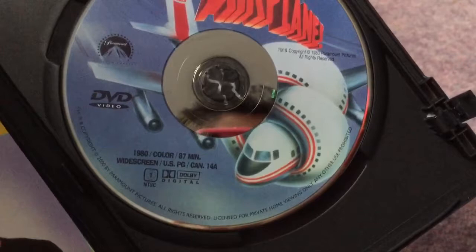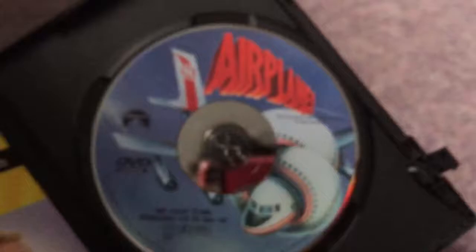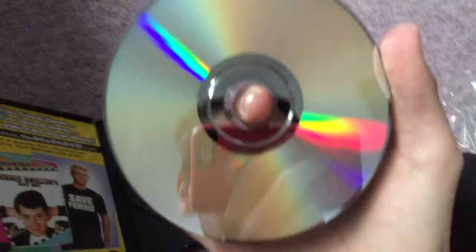And here's the disc for Airplane. I like the artwork on the disc, it's really cool. The disc says 2000 — it must be the 2000 release on DVD. Let's take a look at the disc. The disc is in good shape, brand new. And no eco-box case, so that's even better.